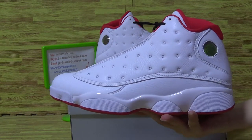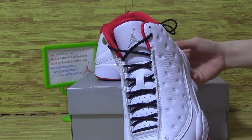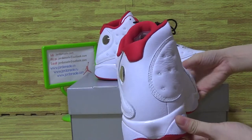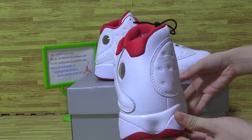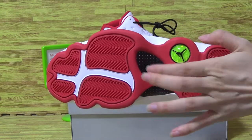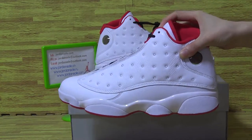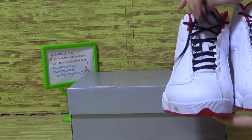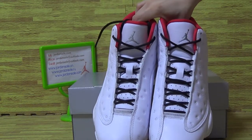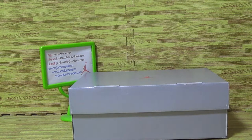Let's have a look at this side. This one I made the review on the shoe's Instagram. Please check my Instagram.